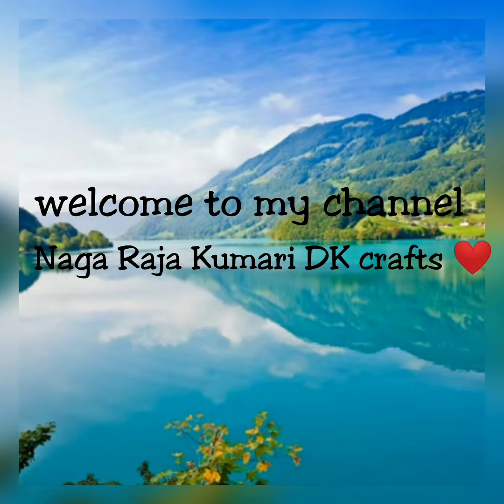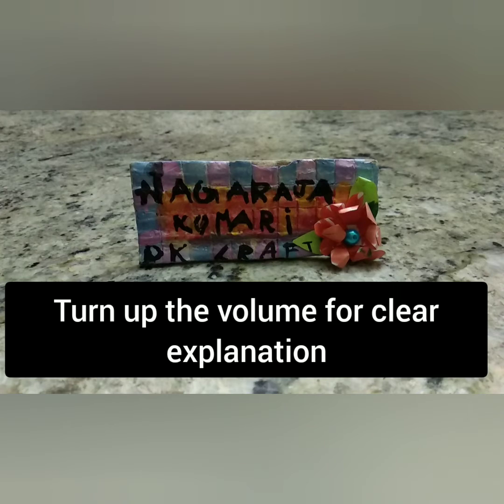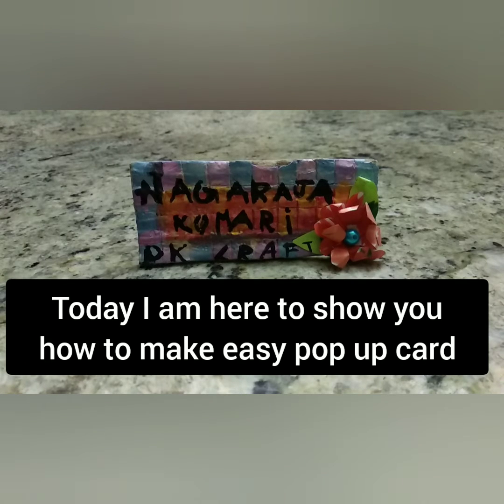Hello all, welcome back to my channel Nagarajakumari DKCrafts. This is Khyati here. Today I'm here to show you an easy pop-up card.